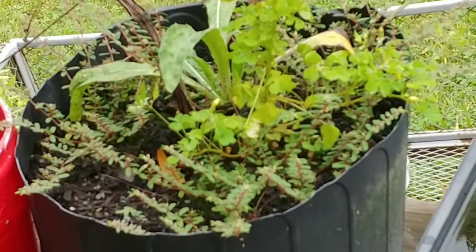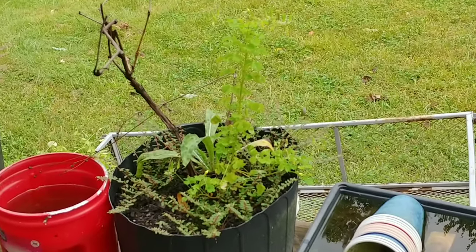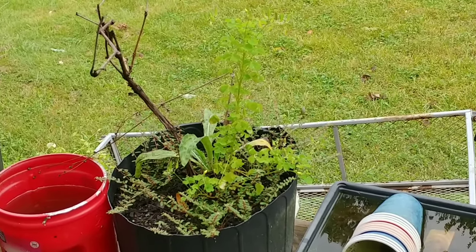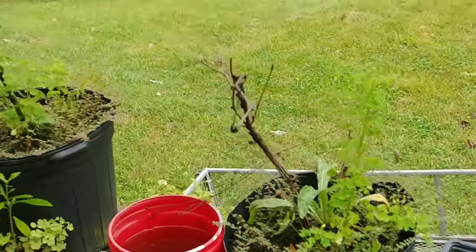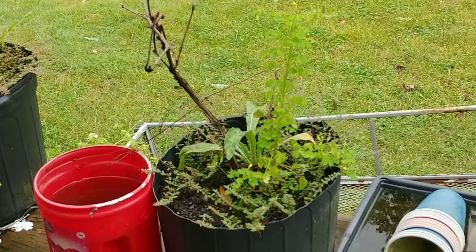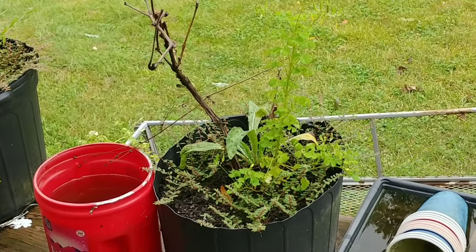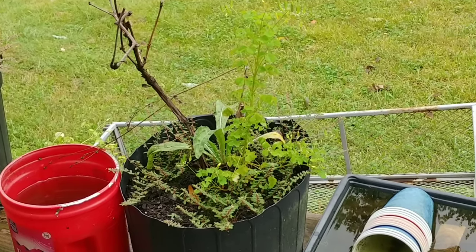I've also got planters out here — believe it or not, when I first got cancer I had five grape vines planted in pots. By the time I was able to take care of them again, only two of them were still alive, but I left the pots out and the bees will get on those too.